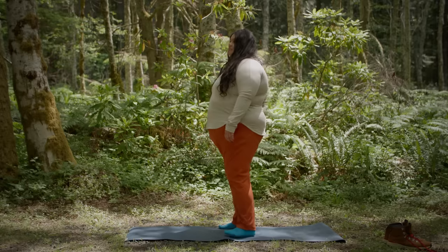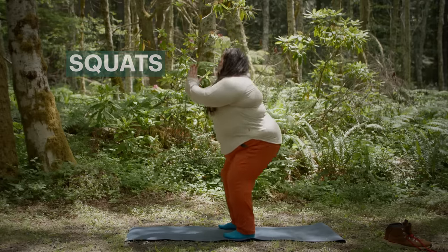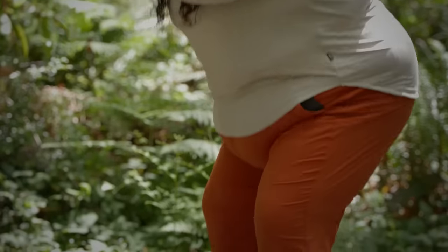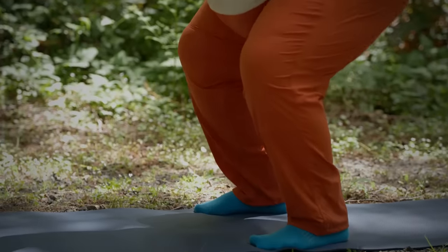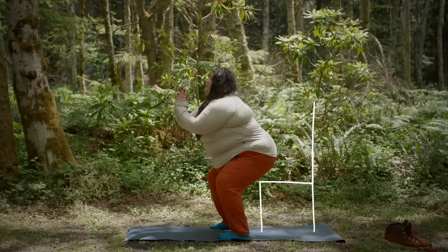Let's talk about some specific strength training exercises that I like to use before a hike. One of my favorite exercises is squats. When doing squats, it's important to pay attention to the position of your back — you want to make sure your back is straight and that your knees are not over your ankles. Keep in mind that it's okay to modify any of these exercises to fit you wherever you are in your fitness journey. You can go all the way down past your knees, but you don't have to. You can also do modified squats by simply squatting down only a little bit or even using a chair underneath you to help you get back up.